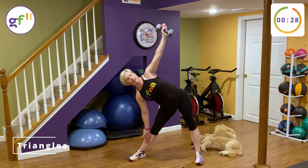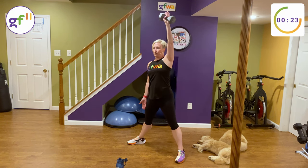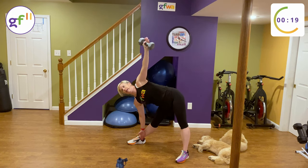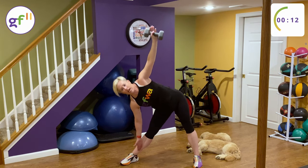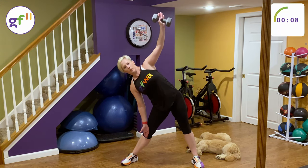Down one leg — touch the floor or the inside of the sneaker if you can, down as far as you can. Keep your opposite arm with the weight up. Don't tilt the weight, don't bend your arm — keep it straight. Great oblique crunch here.